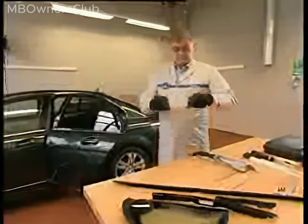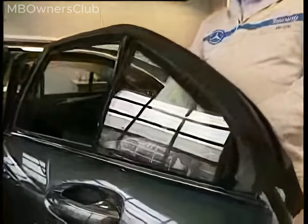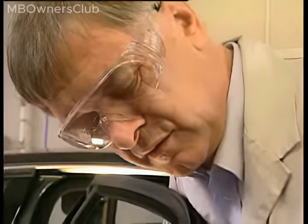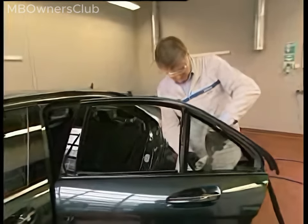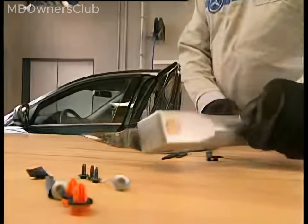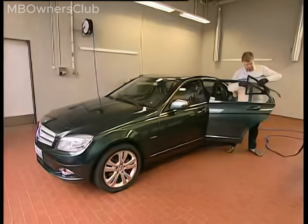Working with the air cutter — important: wear safety gloves and safety glasses. Set the air cutter blade at an inside corner of the window. Carefully cut the adhesive between the glass pane and the door window frame, and continue cutting around the entire window. Take care that the glass does not drop out. When you are finished cutting, remove the glass once it is completely separated from the metal.